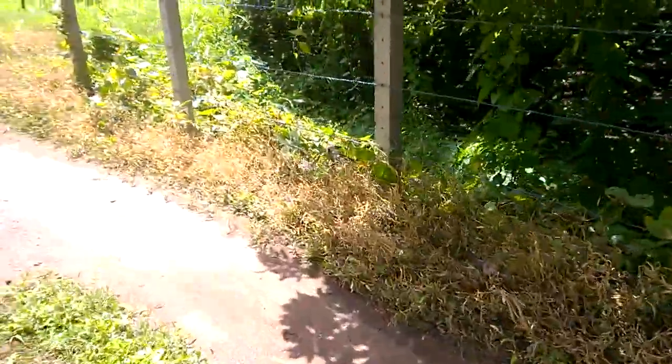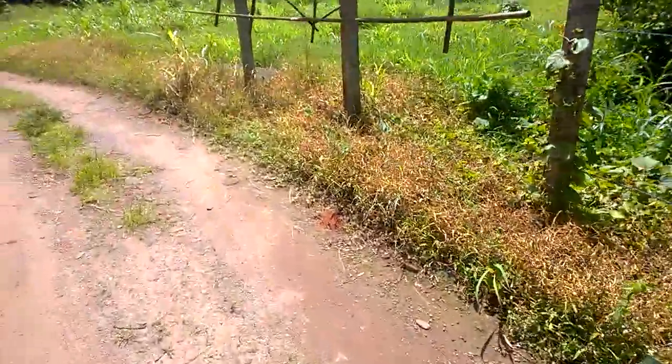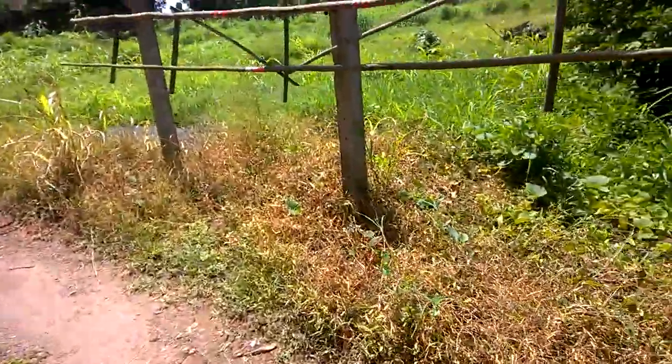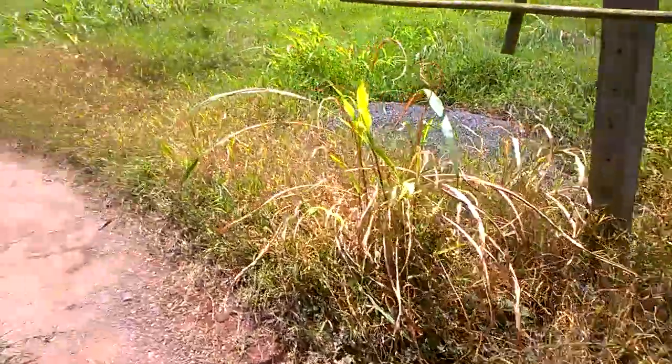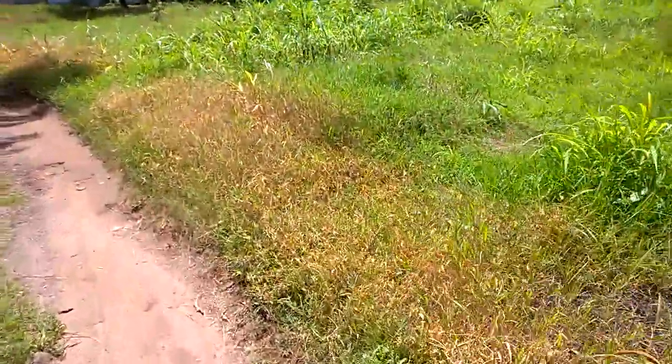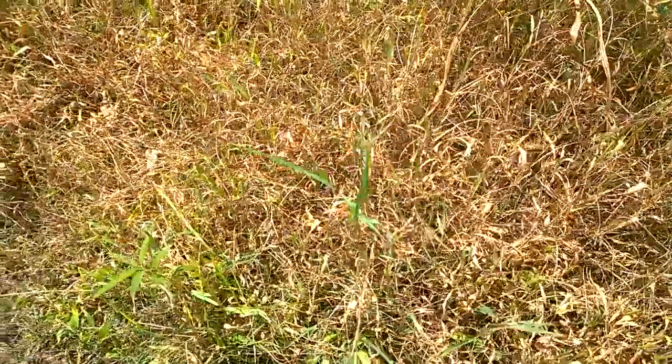This is dead and dried. This will regrow — just a reminder, Paraquat does not kill your roots. So it will grow back from its rhizomes, but it is currently defoliated. And I can see what's underneath the grass, which I could not previously.